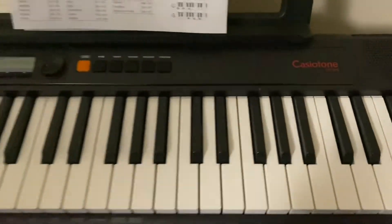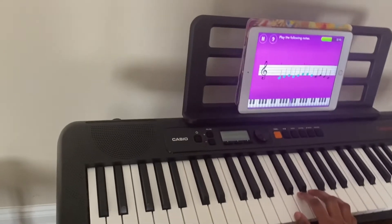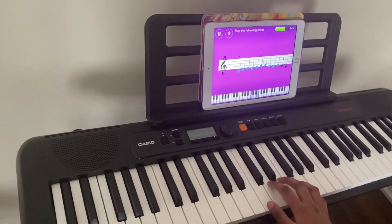Through online piano apps, please subscribe to our channel for more videos, and let's take a sneak peek at how to practice using the piano app.